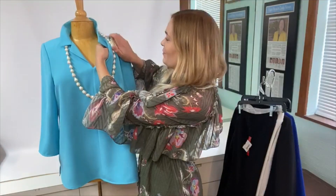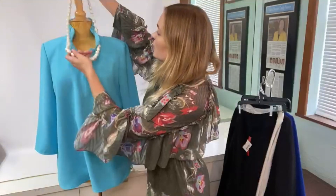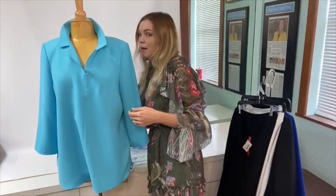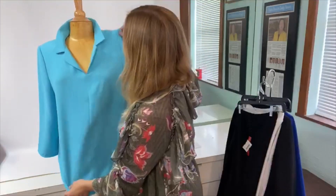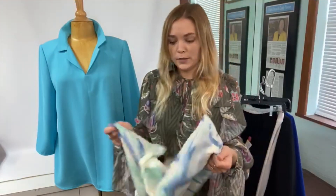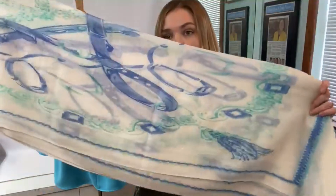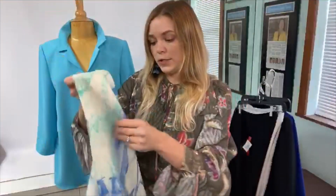Now if you know me, you know I'm a scarf gal and I love showing you how to wear scarves. I brought two scarves that would look great with all three tops and I'll show you a couple different ways to wear them. This first one is a super fine cashmere — really yummy — in an equestrian print.